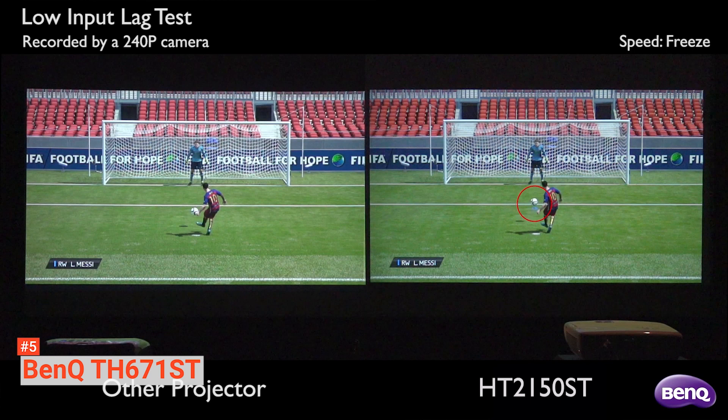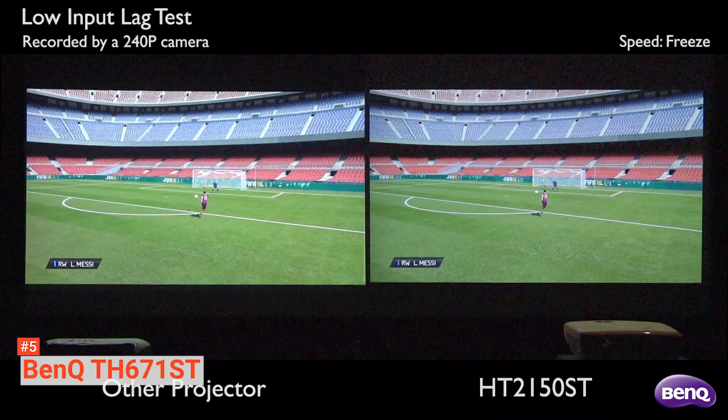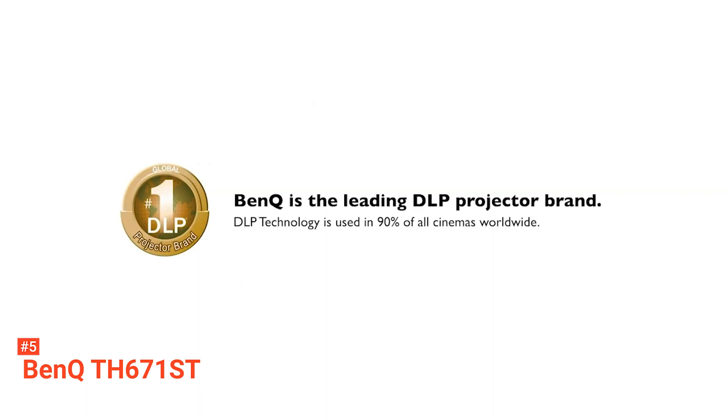The HDMI and USB connectivity options on this projector make it easy to connect to your gaming consoles, PCs, Macs, mobile devices, and cameras. Its pros are: it supports up to a 300-inch projection, it has a low input lag, and it offers flexible connectivity. However, there are some issues with the build quality. The BenQ TH671ST is ideal for golfers or anyone looking for a gaming projector with a larger-than-life screen for accurate simulations.